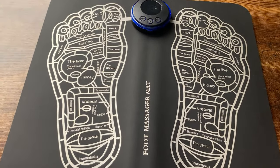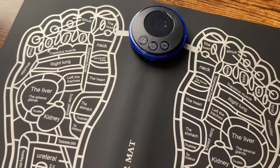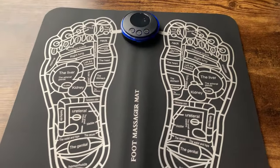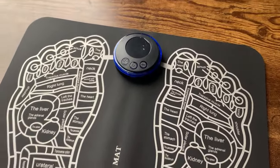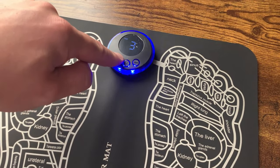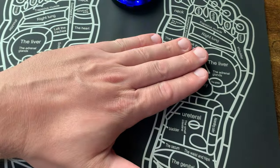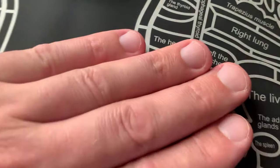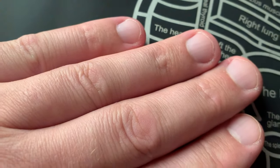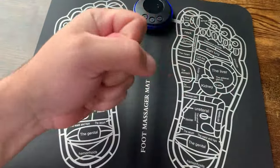For feet this works really really well. The highest I've ever gone is about five — I don't prefer going higher. It goes up to 19, so level 19 would be quite a shock. I keep it on five when using it on my feet. Watch your video and you can hear the clicking — that's actually the electrical pulse going through my hand.